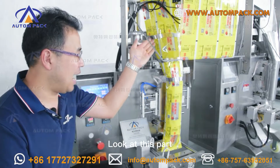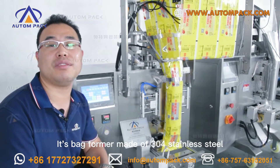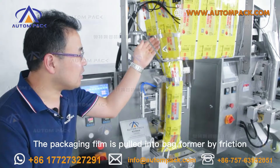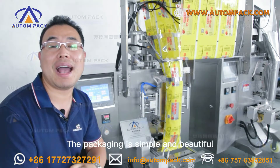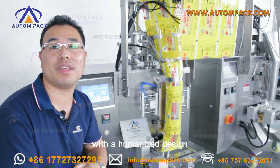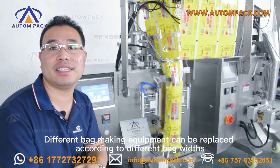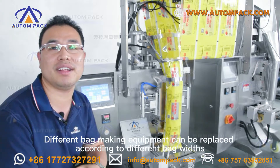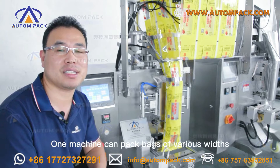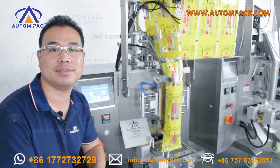Look at this part — it is the back former. Made of 304 stainless steel, the packaging film is guided into the back former by friction. The packaging result is simple and beautiful with a humanized design. Different bag-making equipment can be replaced according to different bag widths, so one machine can pack bags of various widths.